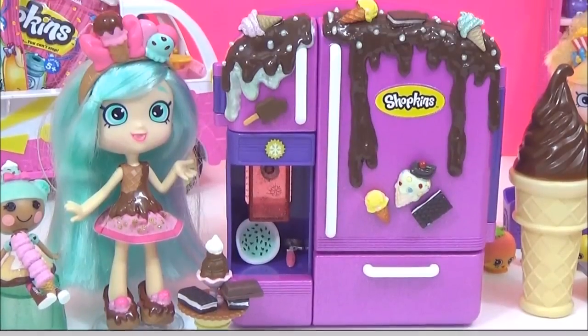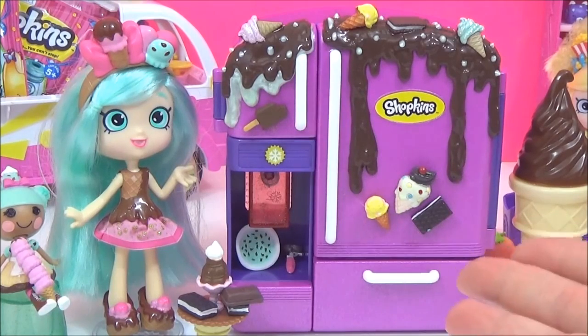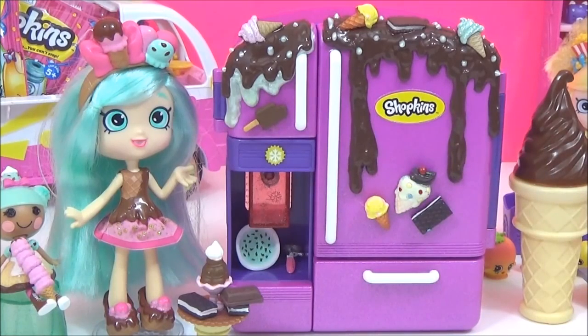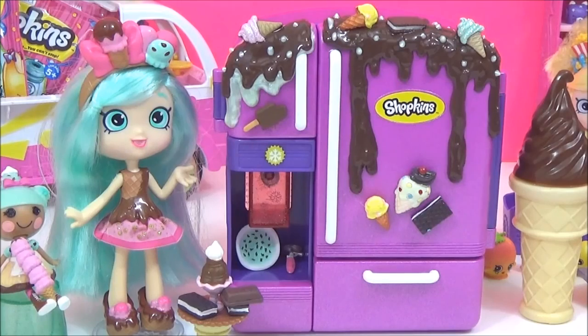And it's as simple as that — my custom Peppermint fridge is finished! I absolutely love the dripping chocolate, it looks so yummy. And the ice cream fridge magnets are really, really cute as well. I really, really am happy with that.